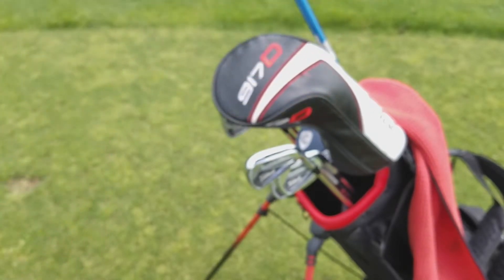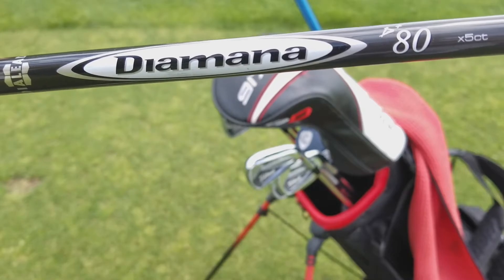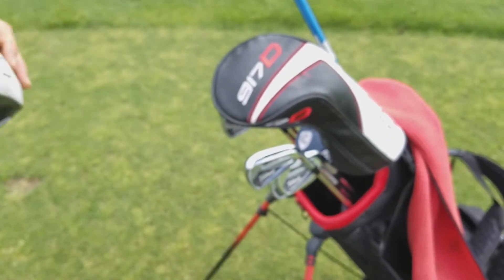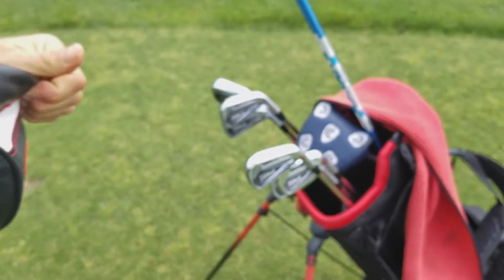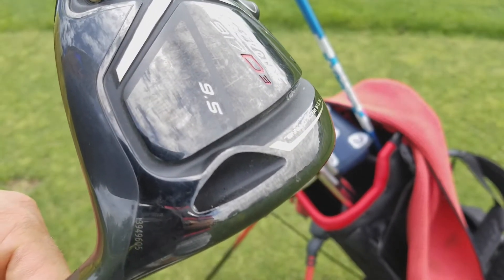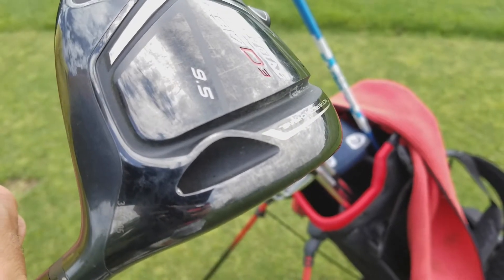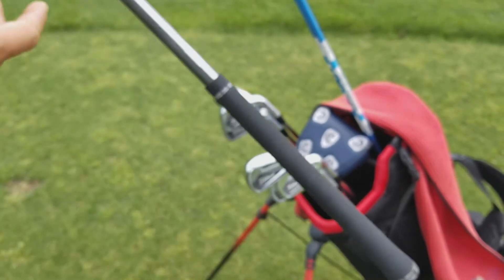The shaft is a Diamana 80 gram stiff. I've been playing stiff the last year and a half since I switched to the 917s — I was in X stiff but just don't swing it quite as fast as I used to. The Sure-Fit CG is set at standard and I haven't changed the ball flight. My driver is the 917 D3, nine and a half degrees loft, standard A1 setting. The Sure-Fit CG is in the standard position — I really like it. It feels like a pretty low spinning driver and it's very forgiving, which is probably the number one reason I play it.